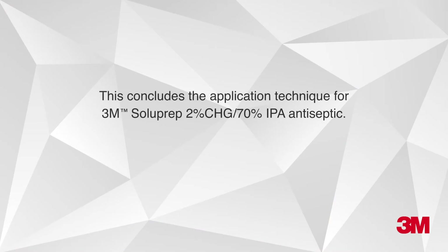This concludes the application technique for 3M Soluprep 2% chlorhexidine gluconate, 70% isopropyl alcohol antiseptic.